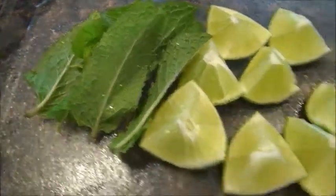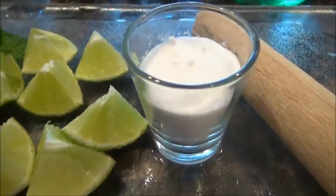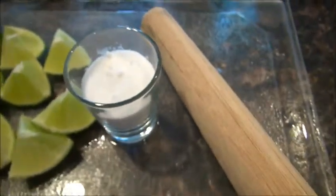You're going to need mint leaves, one lime, three-quarters of a glass of sugar — I use a fine sugar, it blends better — the stick, very important, ice, club soda, two glasses, and white rum.